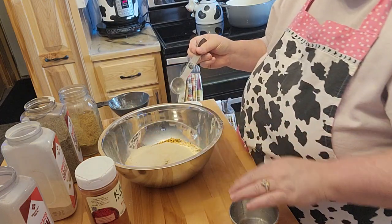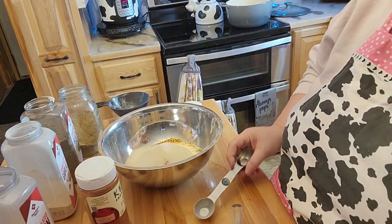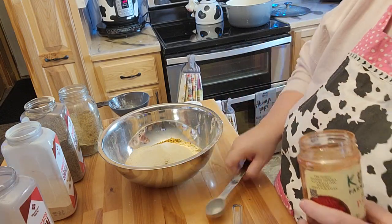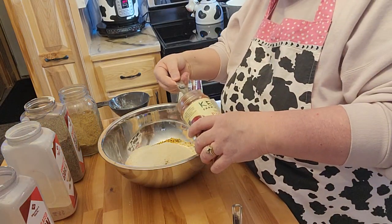I already got the pepper in there. Then it says about a half a teaspoon of paprika, and I'm going to go ahead and just do the whole heaping tablespoon.